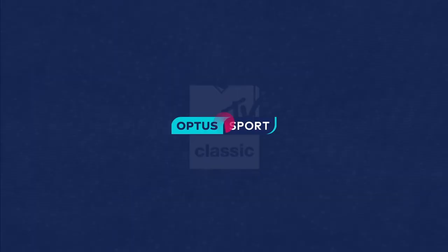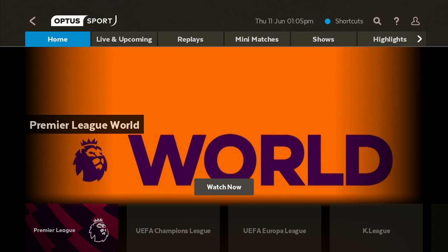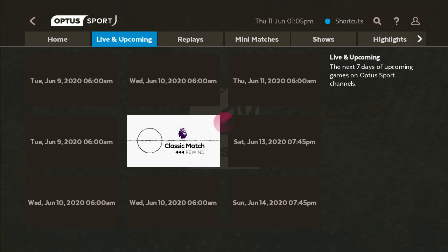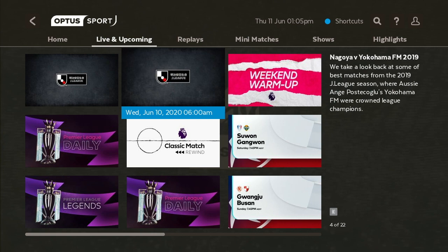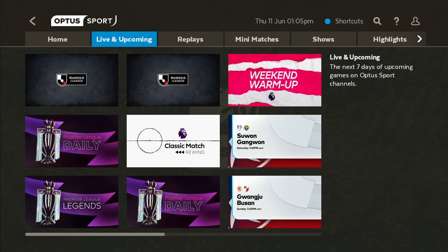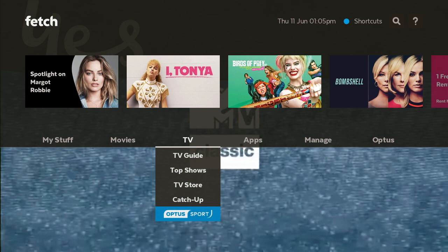Going to BBC First is a very similar option — opening BBC First shows all the great content available there. Lastly, we've got Optus Sport. The great thing with Optus Sport is you can look at Live and Upcoming — hovering over it gives you a time and date for every game available. You can also click on Replays to see all available replays, similar to what Kayo does.